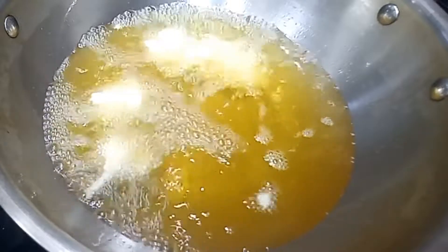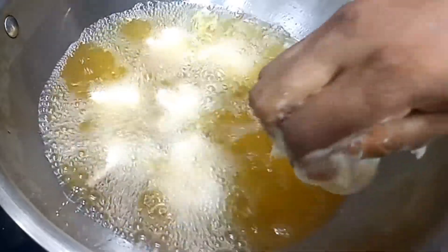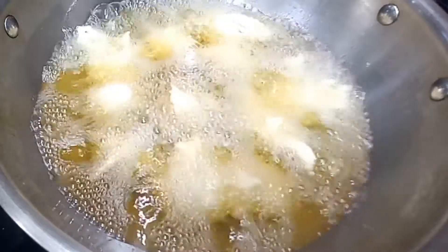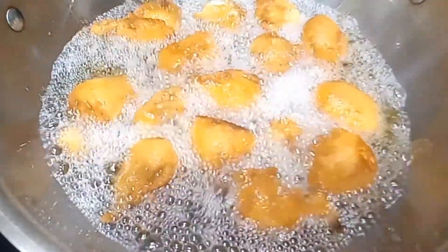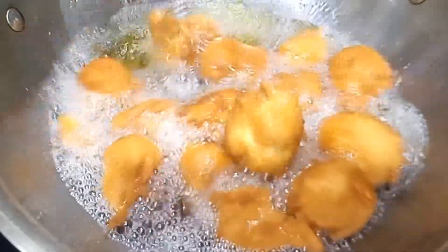You can cut it the same way — cut it like a long piece. You can easily cut it in half. I'm going to cut it into a small amount of rice. Let's take it.